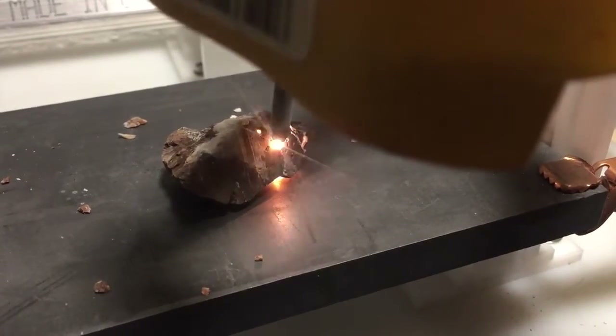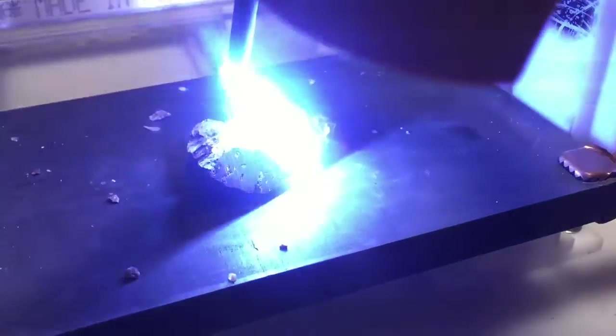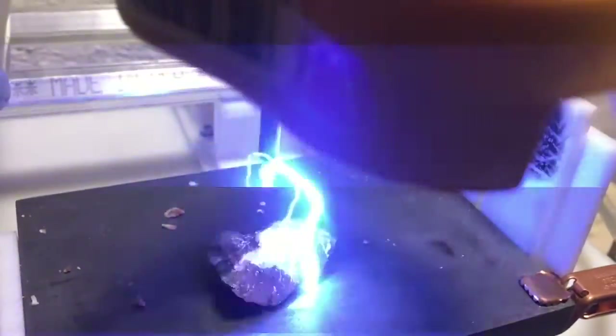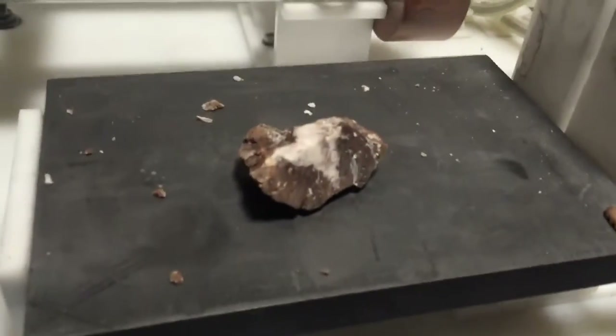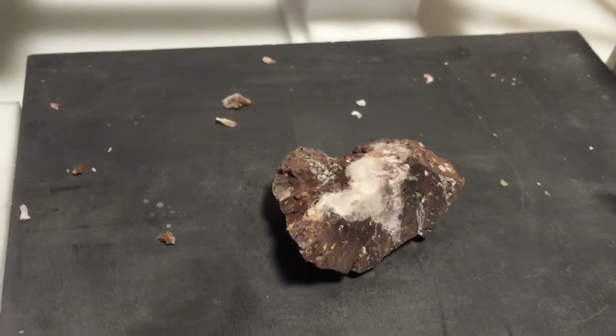Interesting? So there you can see the carnage of what it's doing.